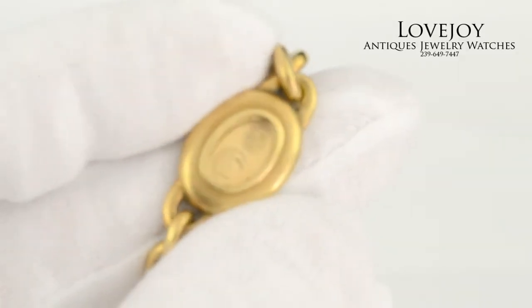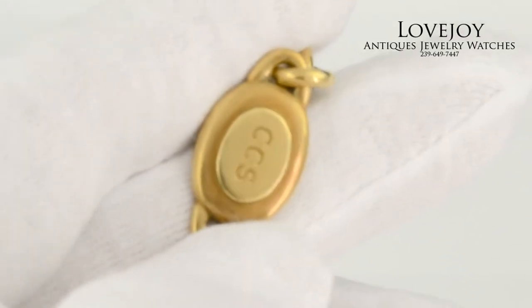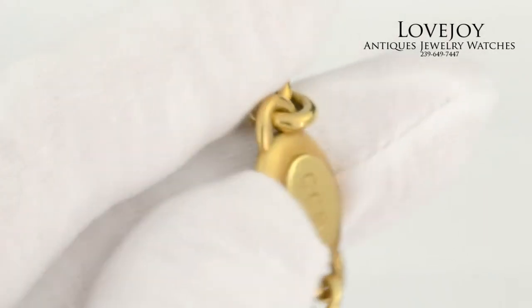If you have any questions, feel free to call the shop Monday through Friday 9 a.m. to 5 p.m. Eastern Standard Time, and visit the website lovejoy-antiques.com.